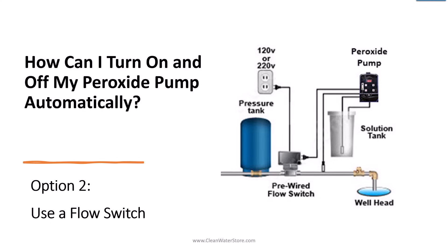The second way is to use a pre-wired flow switch, which avoids any wiring around the pressure switch. Literally all you have to do is plug the flow switch into the wall and plug the peroxide pump into the outlet on the flow switch, and whenever there's flow, the peroxide pump will work.